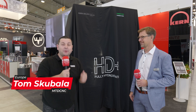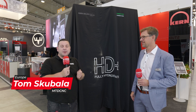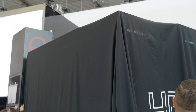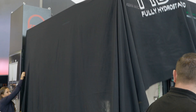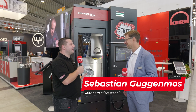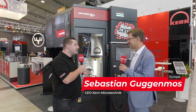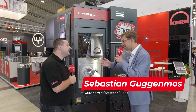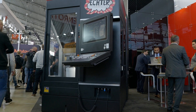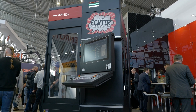We're here to see the world premiere of the brand new Micro HD Plus from Kern, so let's unveil it. Sebastian, what a great looking machine — so what can you tell me about it? Thank you for your warm words. We are really proud to present it here at this show.